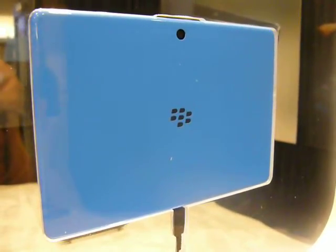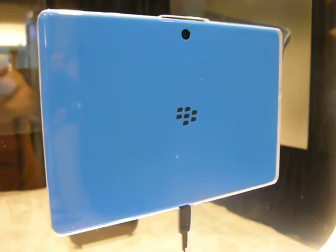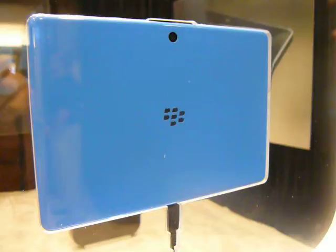Hey folks, Al Seco with CIO.com here. I'm in RIM's BlackBerry Developer Conference BlackBerry Playbook Demo Room. Demo Room is kind of a strange name for it because they're not really letting anyone demo it. In fact, we can't even get our hands on it, but we can look at it.